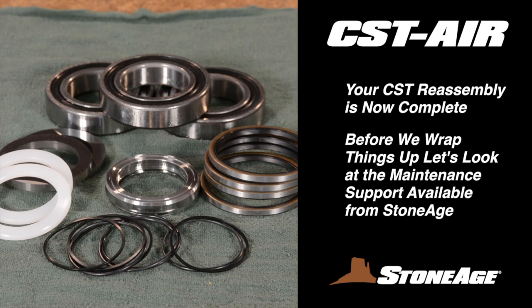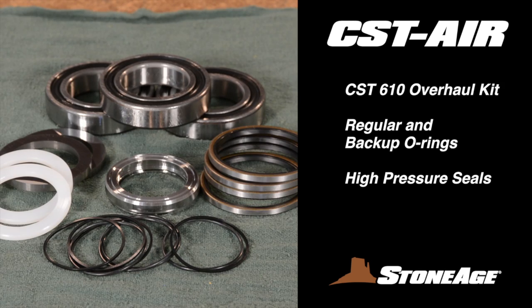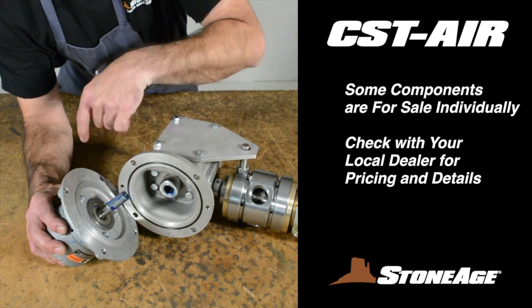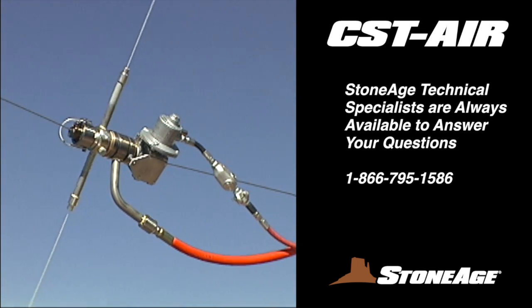Before we wrap things up, let's look at the maintenance support StoneAge has assembled for your Cable Swivel Tool. We recommend having one or more of these kits on hand and we further recommend using all the replacement parts to make the most of your downtime. These are the parts in the CST-600 service kit — each kit includes standard and backup O-rings and high pressure seals. The parts shown here are for the CST-610 overhaul kit; they are regular and backup O-rings, high pressure seals, carbide seats, shaft seals, face rings, and sealed bearings. In addition to these kits, some CST components are available for individual replacement, including the air motor and the gearbox. Contact your local dealer for more information and pricing. Thanks for your attention, and as always, our technical specialists are on hand to answer any questions or issues you may have. Have a great day and keep on blasting.